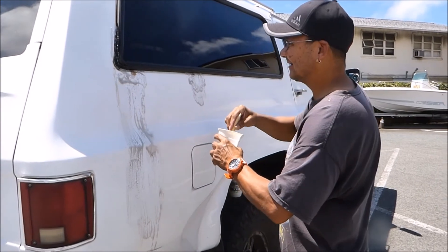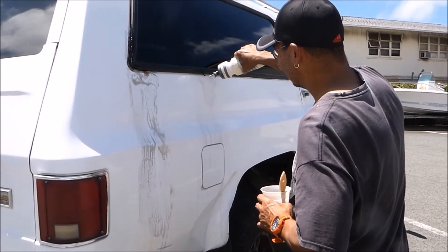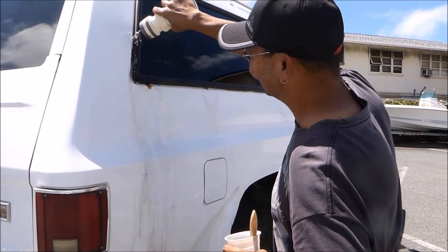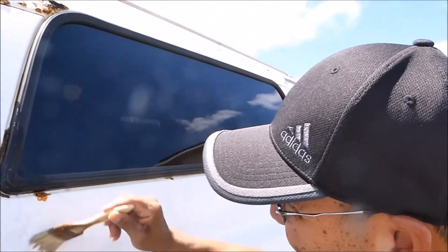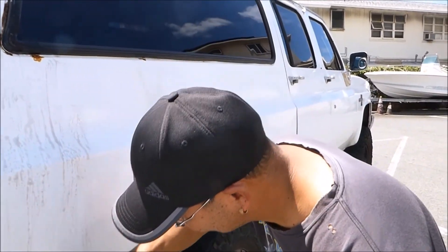Then just rinse the whole thing with fresh water. Just keep it moist — run the brush over it. Plus when you went around that black stuff — the rubber took all that yuck off.